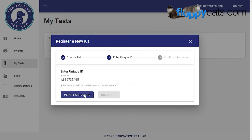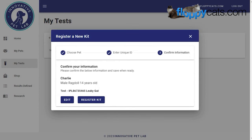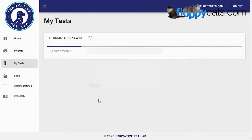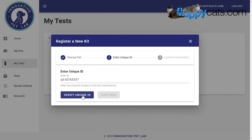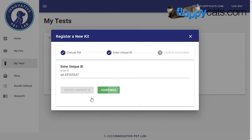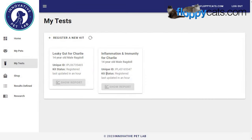I've entered the unique ID and hit 'Verify Unique ID' — that worked. Then I hit 'Register Kit,' and that's the leaky gut kit for Charlie. I repeated the process for the second kit: that's the inflammation and immunity kit. Now you can see I have both registered for Charlie. Interesting that it's not technically his birthday yet — it's in two days — but they already have him listed as a 14-year-old male.